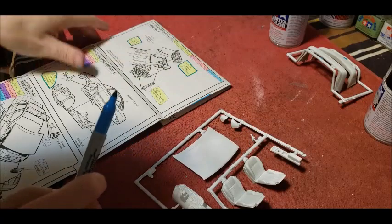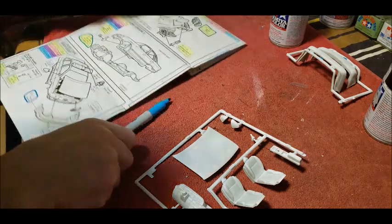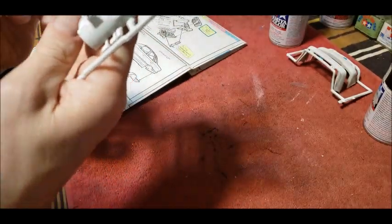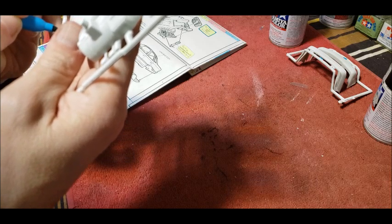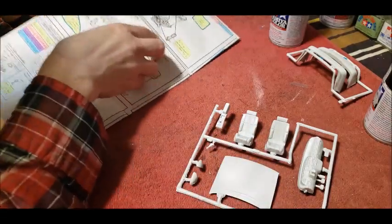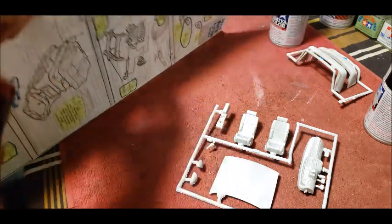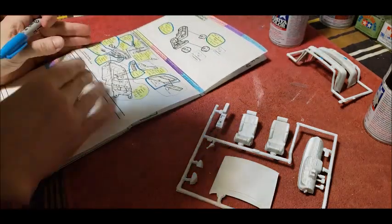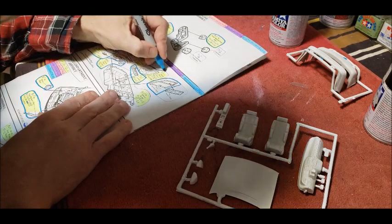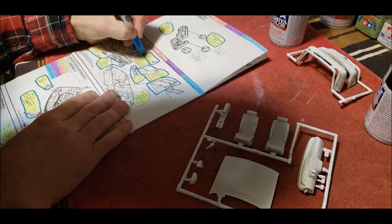And then you have the hood — the hood is part number two. So where is number two on here? There it is. It's marked on the sprue tree and the part number is outlined on there. Then we have the seats. The black console hasn't been accounted for yet — now the seats get accounted for. Black. The gear shift, that's part 13, gets accounted for as well.